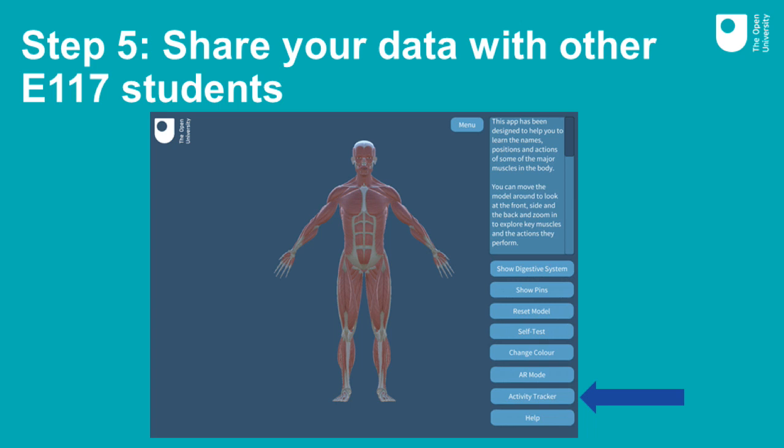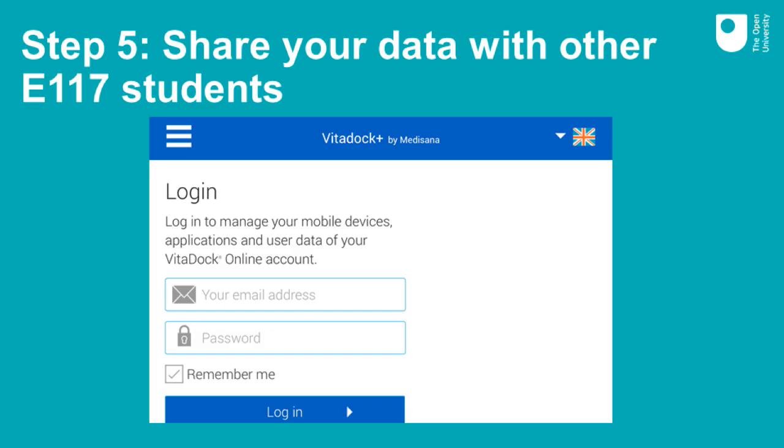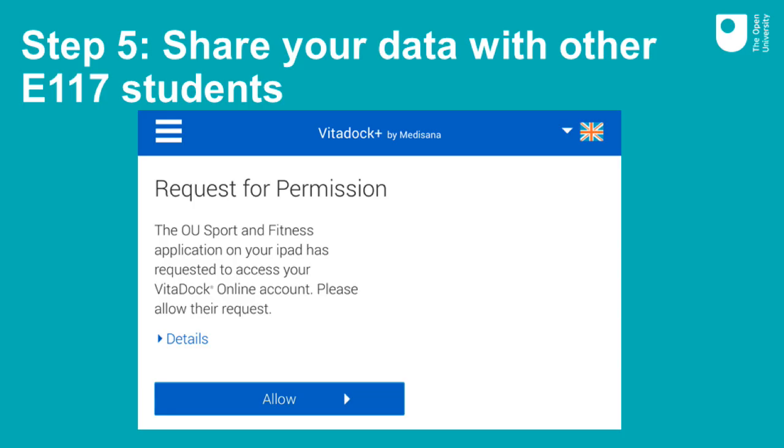Go to the E117 app and select activity tracker. You should then see a screen similar to this. Click on the Medisana button. You will then be asked to sign in with your Vita.plus username and password. Once you've entered your username and password, you will be asked to give Medisana permission to share your activity data with the E117 app. Remember, it will not share personal information such as your name. If you are happy to do this, click on the Allow button.